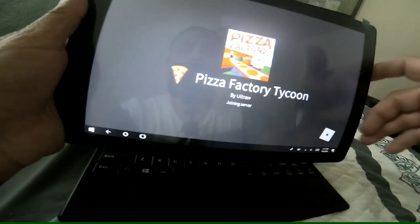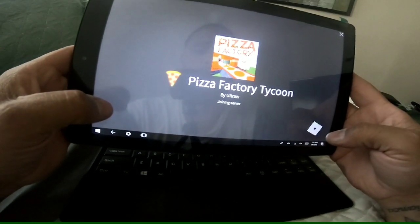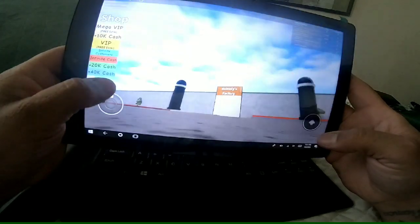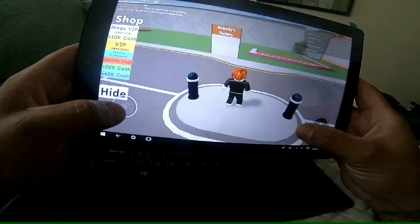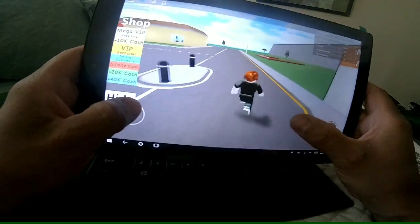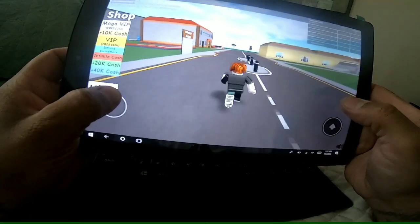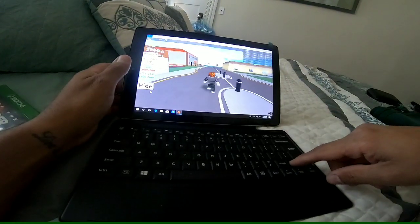And now it's joining, and as you can see it loaded in. Not too bad — pretty good. Just wanted to show you that it does work.